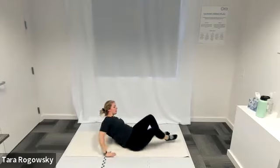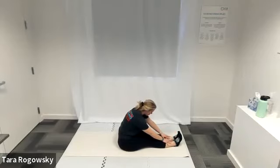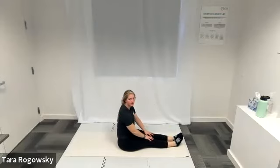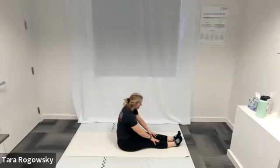Come to a seated position, extend your legs long in front of you, squeeze those legs together. Reach your arms forward towards your toes, stretching out the backs of your legs and your spine. Deep breaths. On an inhale sit up nice and tall, and then on an exhale reach again towards your toes, seeing if you can get further with your reach this time. Amazing — come out of that.